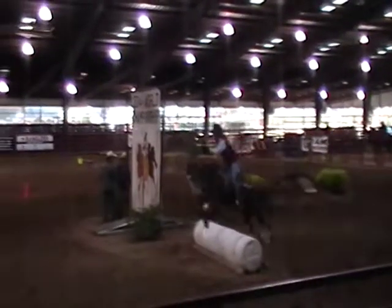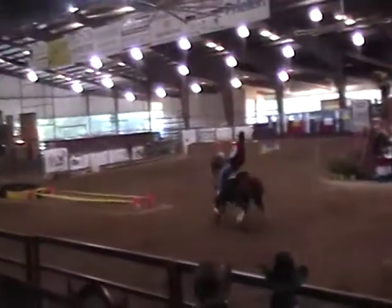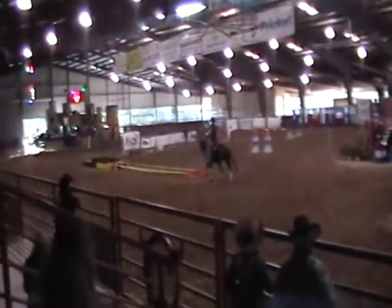All right, here she comes up for her first barrel — jump up and over that jump. Excellent job right there. Another wonderful jump right there. Good and high jump. Boy, that's pretty.